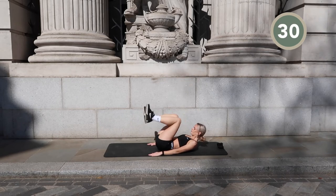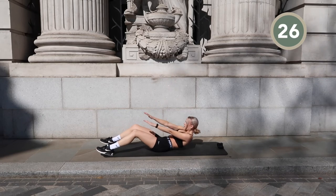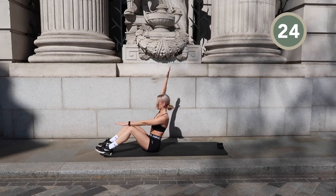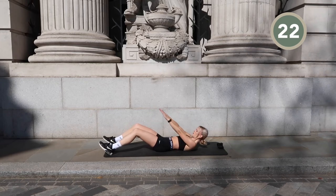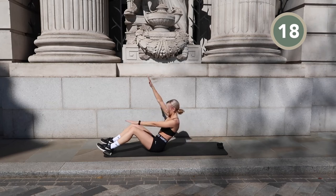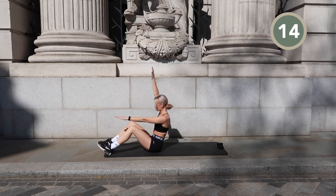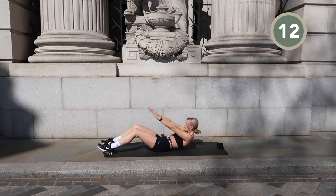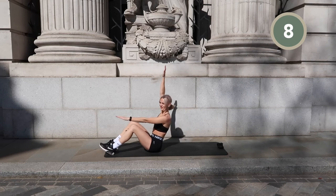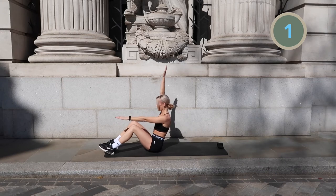We're going into a full sit-up and we're going to raise our right arm above our head while our left arm stays straight out in front of us. Then we're switching sides.